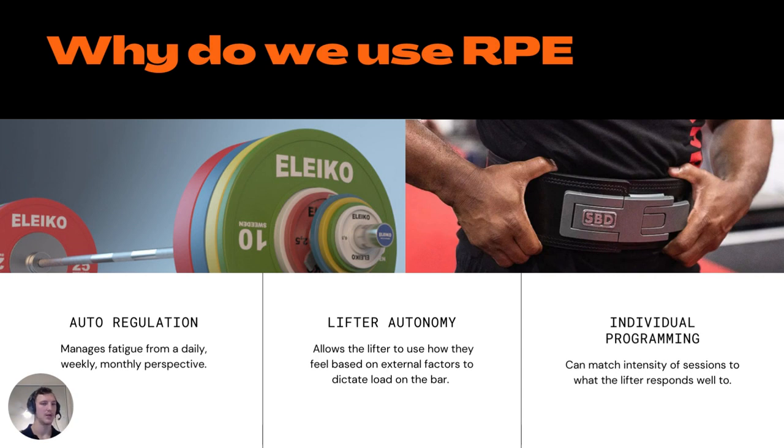So why do we actually use RPE? In my opinion, the most attractive thing about RPE and why it's so widely used is its built-in auto-regulation. This means it considers how you feel on any given day — your preparedness level for the session — and matches your training with that. If you're particularly stressed, underslept, nutrition has been awful, or you have external factors affecting you negatively, RPE is an excellent tool to match your readiness to train with the weights you're about to lift. On days you feel less than average, weights might move down a little. On days you feel super strong, you can push the envelope, up your weights, and start looking for progress.